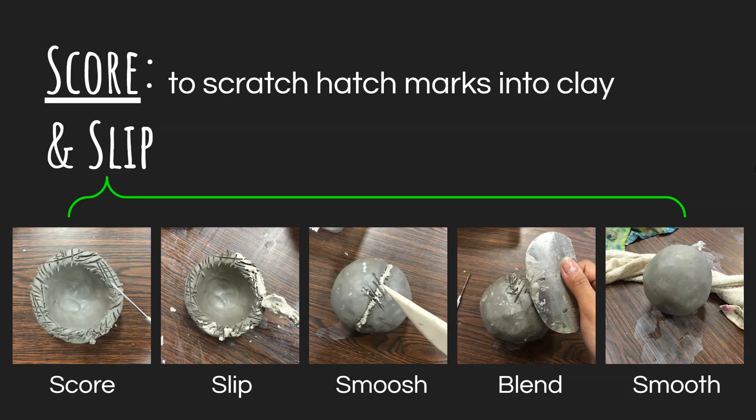If you don't score and slip, you can't guarantee that a piece will be connected with good integrity. Sometimes you get lucky or did a nice job blending and it secured really well — but better safe than sorry. So make sure you score and slip whenever you attach two pieces together. That is the best option for you.